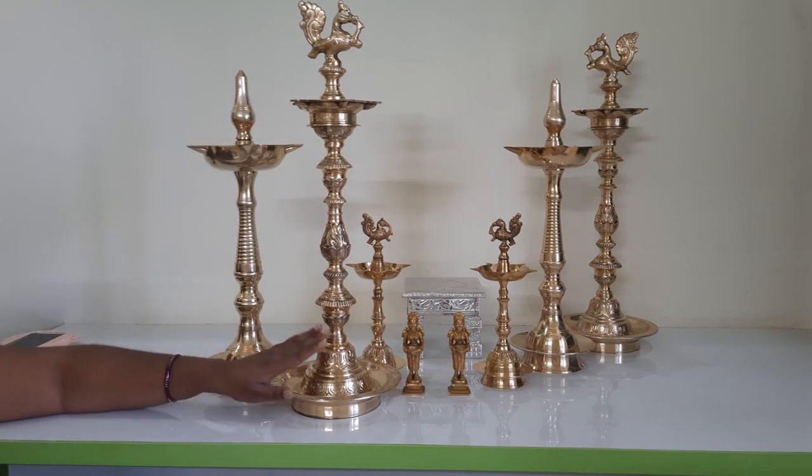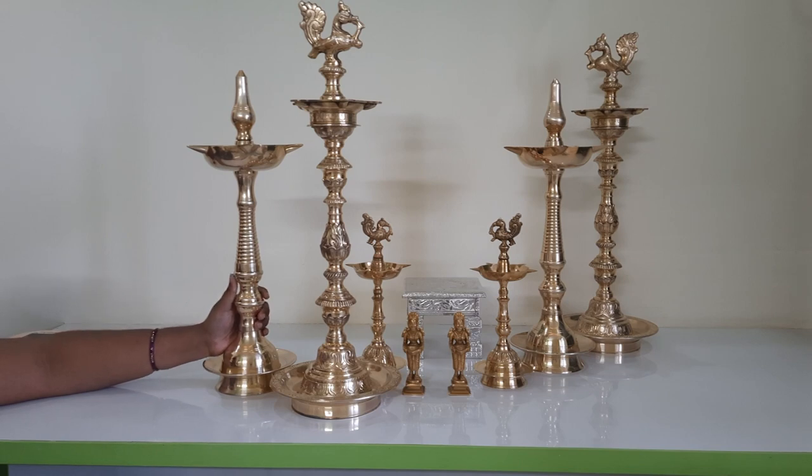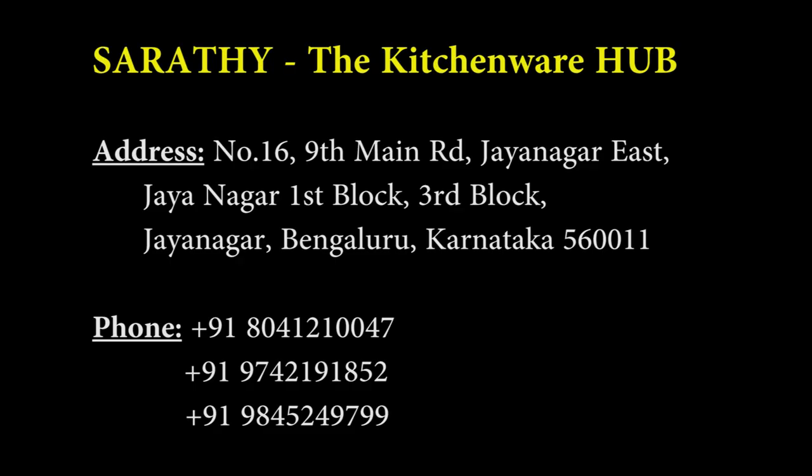These two diyas I purchased from a Jayanagar shop called Sarati Kitchenware. This is their address and phone number — you can call and inquire. If you are in Bangalore, they can deliver to your address or you can arrange a Dunzo. The steel items and brass items in their shop are exceptional. They also have some beautiful brass kalash available. It's a very beautiful, not-crowded shop on the main road of Jayanagar Fourth Block Complex, right behind the complex — easy parking.